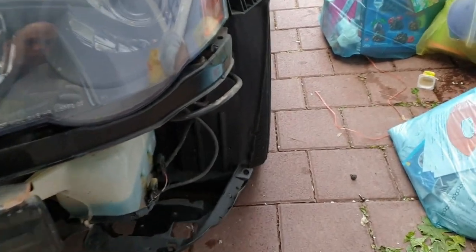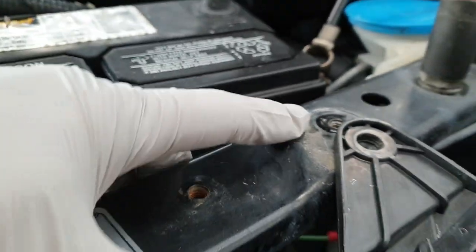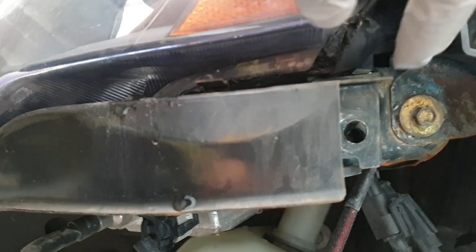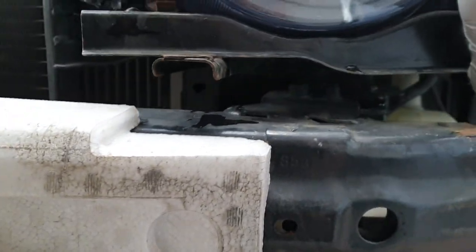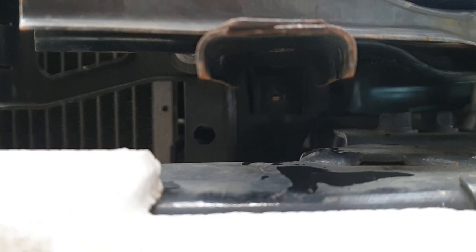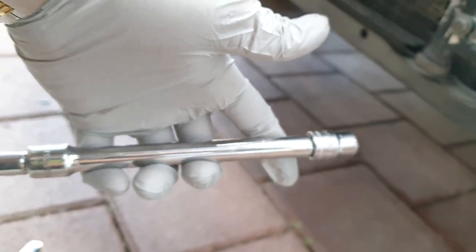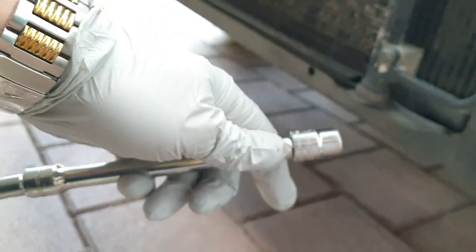For the headlights, it's a little more tricky. There should be three 10-millimeter bolts. One should be here, one goes where the fender is on the side, and the third one is underneath the headlight, all the way down there. So you need an extension and a 10-millimeter socket — the longer socket, the better.